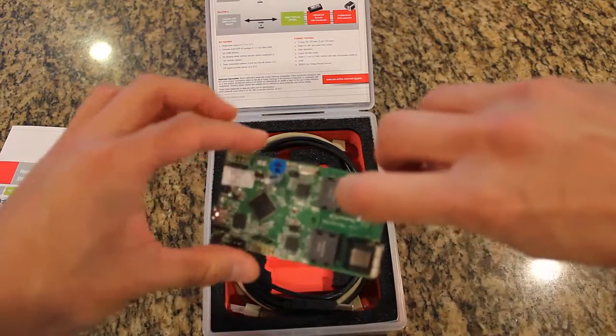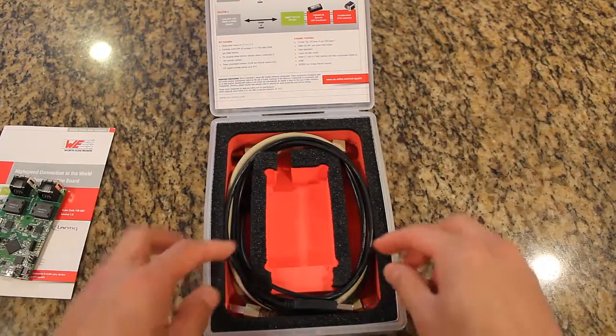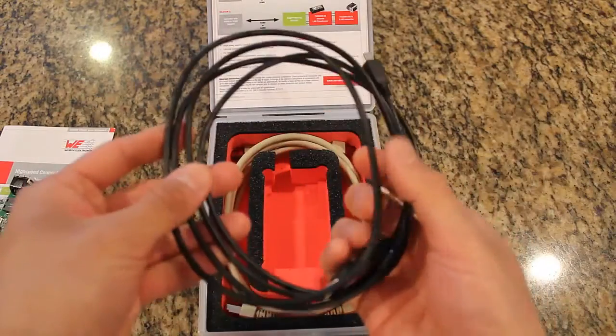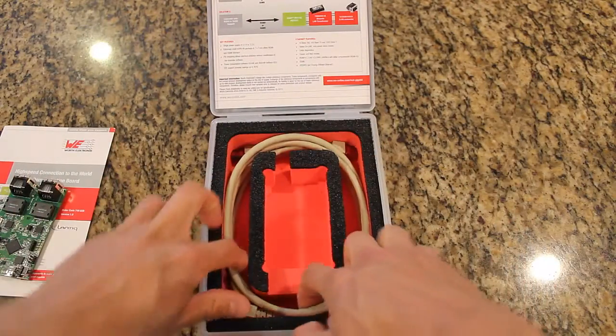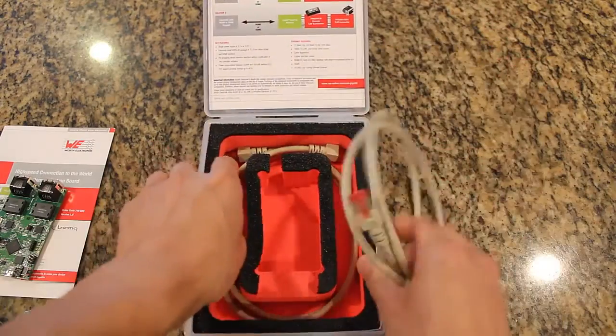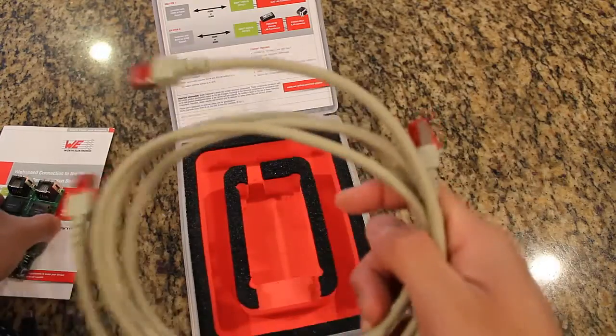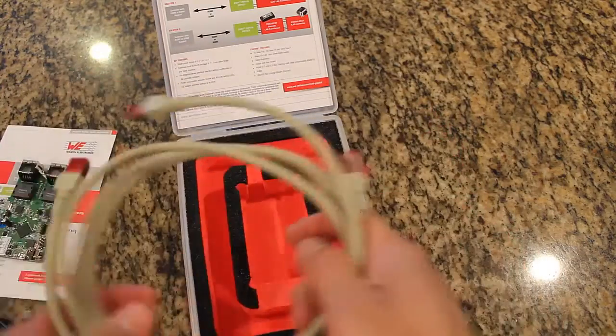This is the demo board itself, as well as a USB cable for connections to your PC, and two Category 5 Ethernet cables for connection and demonstration application purposes.